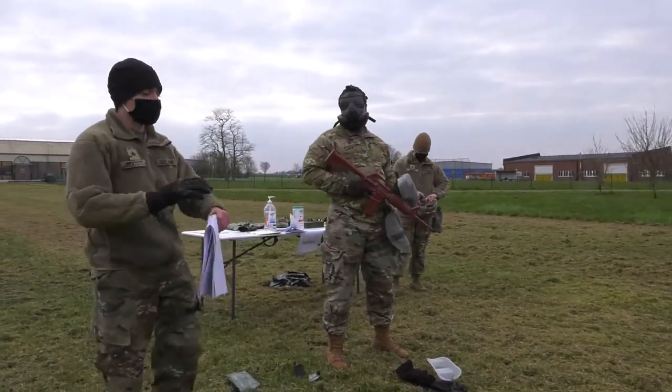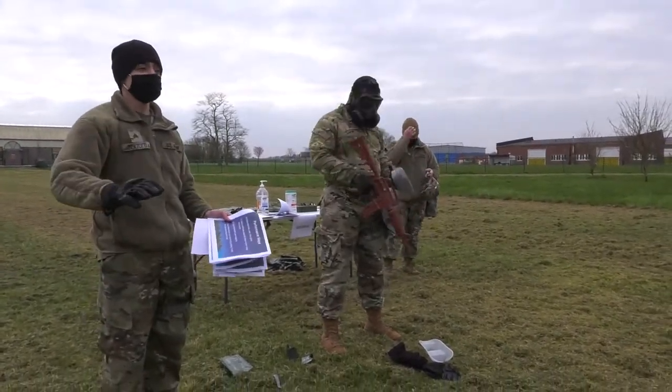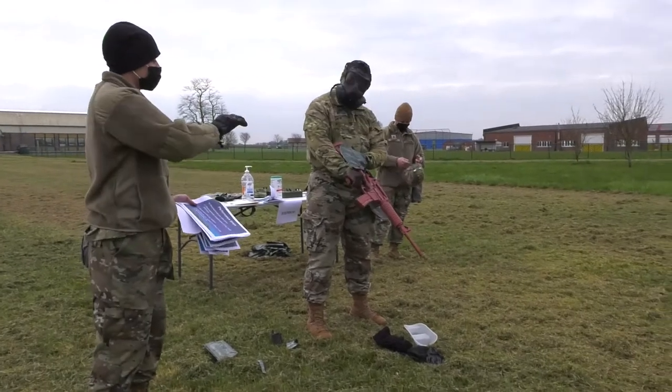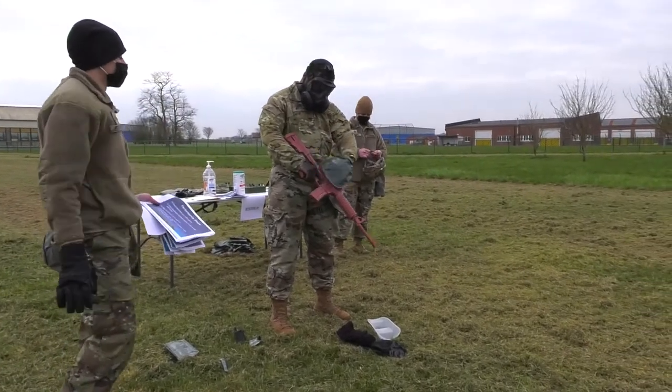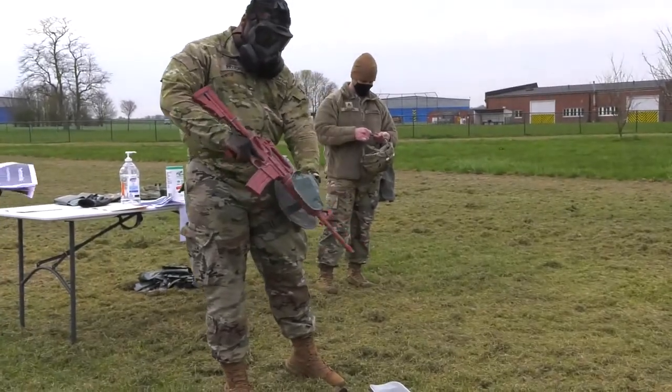The way to do it is the same thing as your hand — you're going to do it away from your body, and you're going to start from the back of the weapon towards the barrel, all the way down, until everything is covered by the powder.